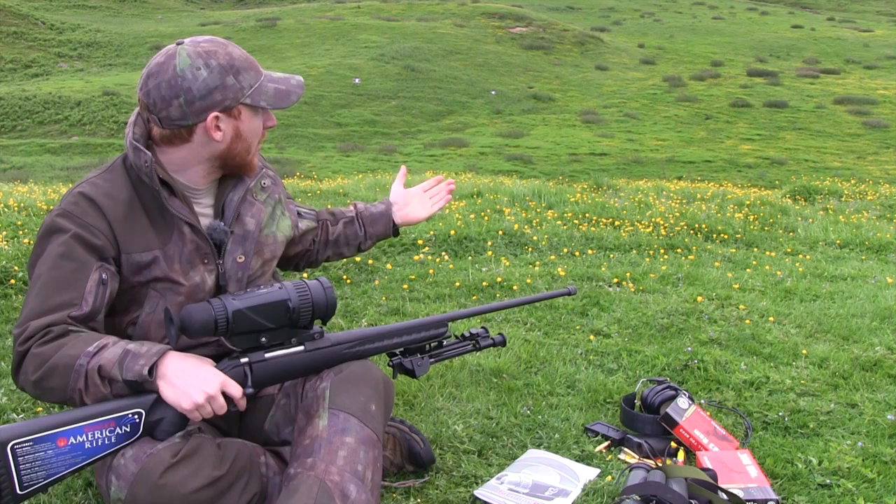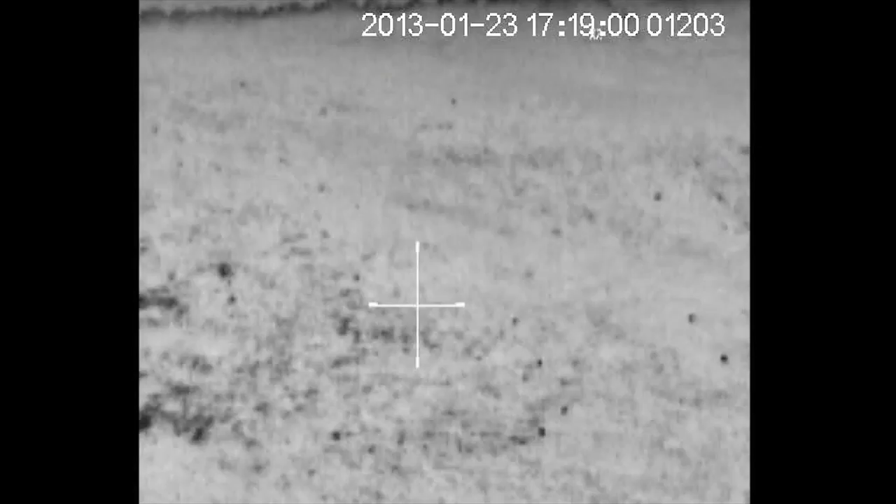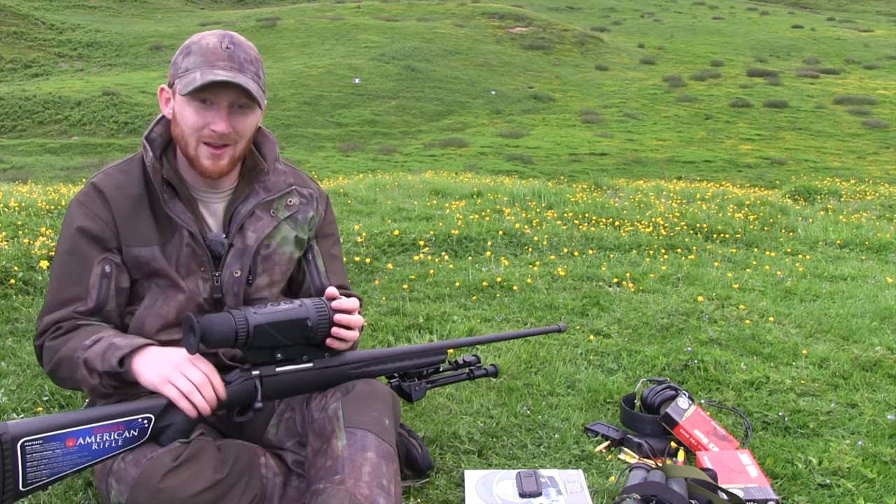If we look at a landscape like this — when we were looking at rabbits up on those banks — the ground and the grass is a lot cooler than the body heat of the rabbits, and that is how you're able to pick them up. That is also why you can use a thermal during the day. It doesn't need to be cold, at night or dark — it's just differences in temperature that the thermal picks up.